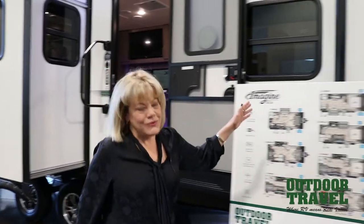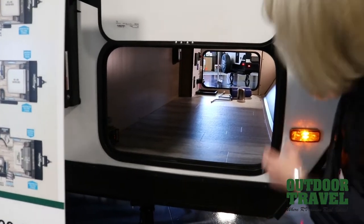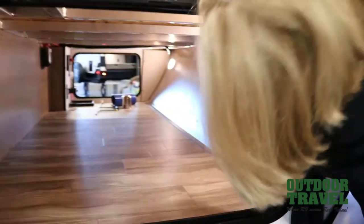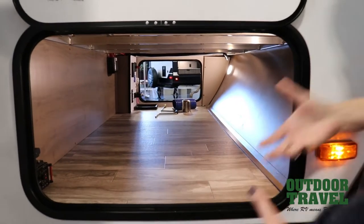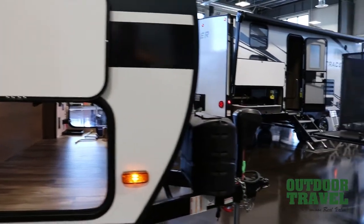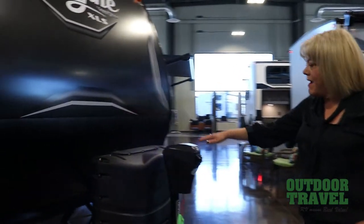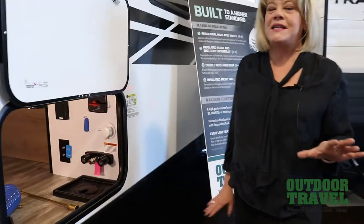We'll walk through. I just want to show you some of the pass-through storage that has a magnet clasp. There's actually a motion detector light — when you're reaching in to set up, it'll turn on and off. So if you've got things in your hands, you don't have to fumble around because it's all lit up for you if you're setting up in the dusk or early morning. It's got a power tongue jack and two 20-pound propane tanks, so this makes setup really nice and easy.